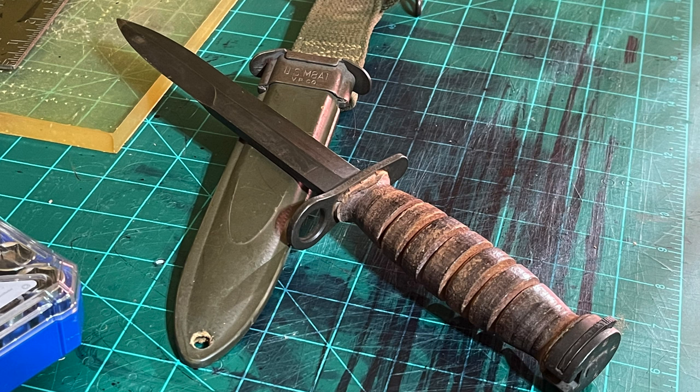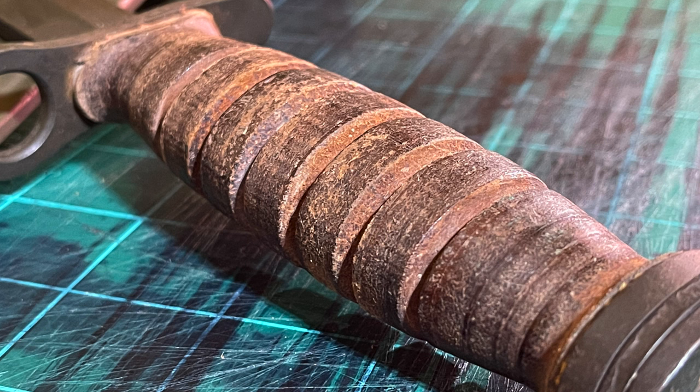The next one here is a bayonet — this is an M1 carbine bayonet, and it would have been used during World War II as well. The leather is pressed leather on the handle there. What do you say about that?